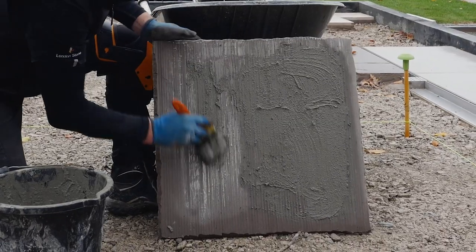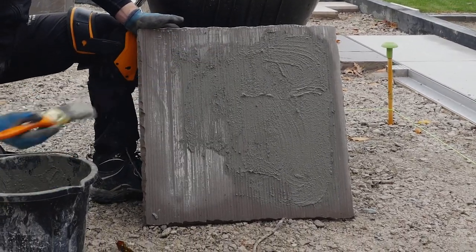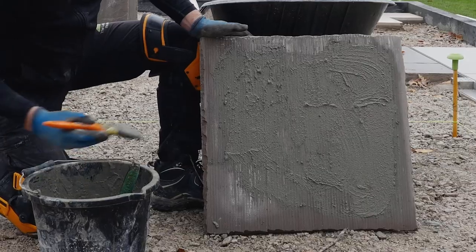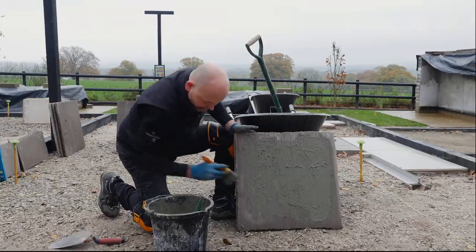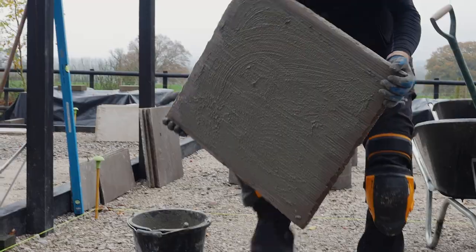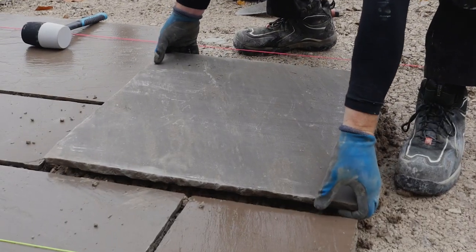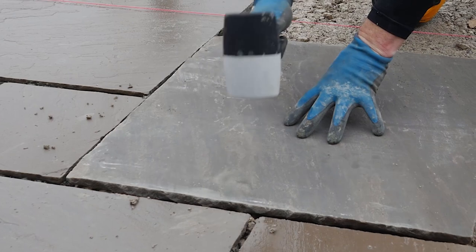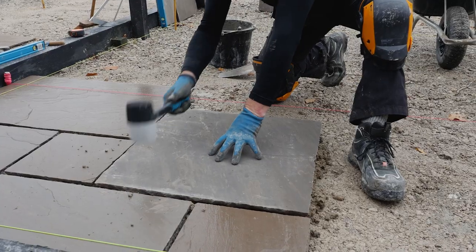Apply a primer to the back of the paving slab. Don't put the primer on the edges of the slab, as this may transfer to the face when handling the stone. Primer is recommended to ensure a secure adhesion to the bedding layer. Place the paving slab on top of the full mortar bed and gently tap down to meet the required levels, using the string lines as your guide.